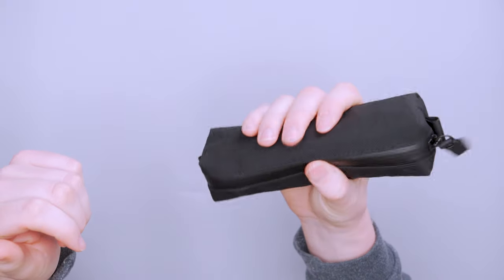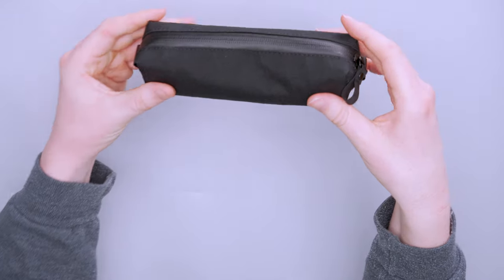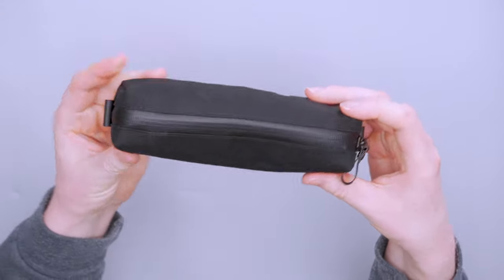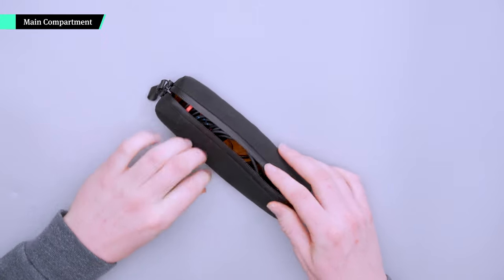As you can see, this thing is very small — even if you have smaller hands you're going to be able to carry it just by holding onto it. You can fit it in any travel daypack, backpack, or sling, and even fit it in your pocket if you have a bigger pocket. Let's dive into what you can actually fit inside of it — I'll pop this open and show you.